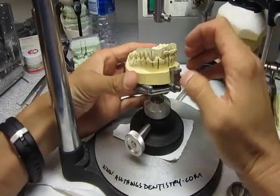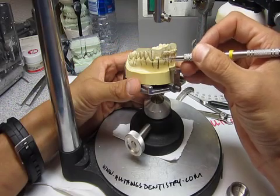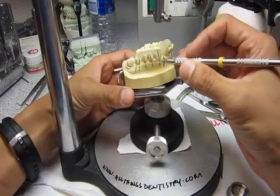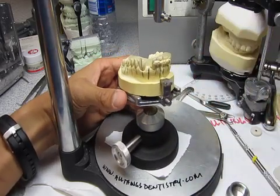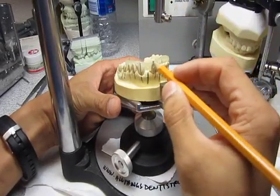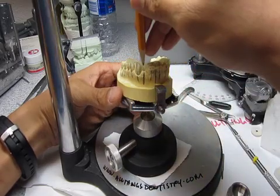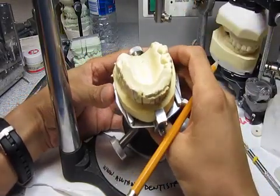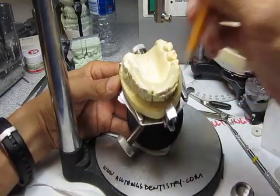So what we're going to do first, as Dr. K had mentioned, make sure you look at all the angulations of the adjacent teeth. He took a pencil and drew the long axis of each of the teeth. And then also draw a line on each of the cusps and incisal edges to determine where you want the implant to be. You want to place your implant a little bit lingual to that.